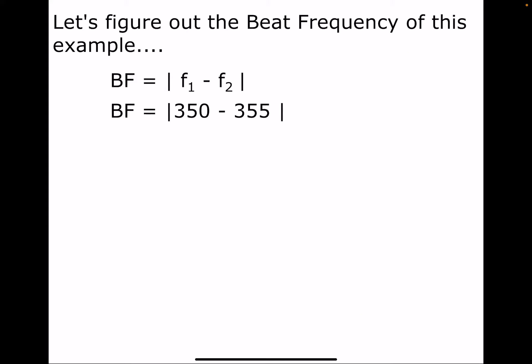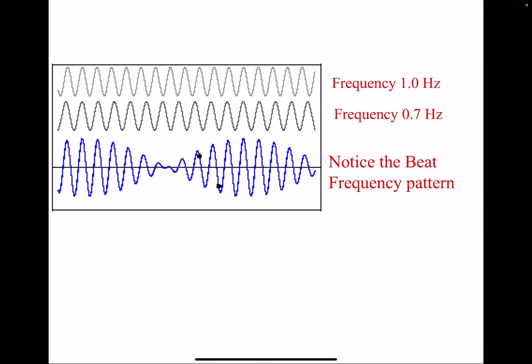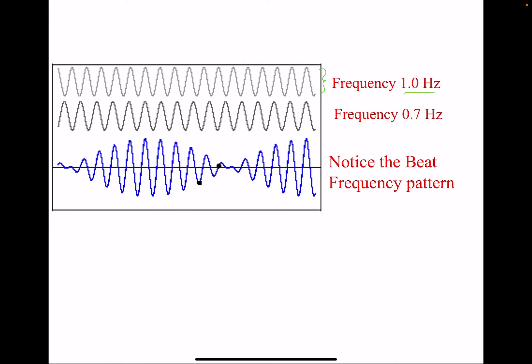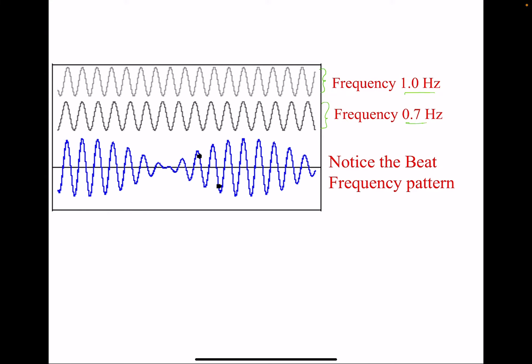Let's try it with numbers. Say I put in two different frequencies — two tuning forks — one at 350 Hz and the other at 355 Hz. The absolute value bars work the same as in math class: we subtract 350 minus 355 to get negative 5, and take the absolute value to get positive 5. The beat frequency is really just the difference between the two frequencies. In this case, five hertz.